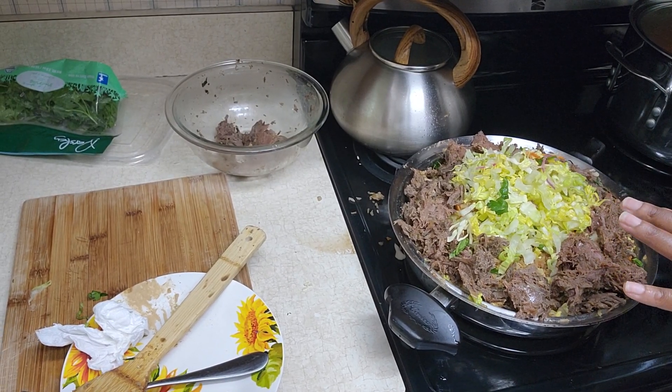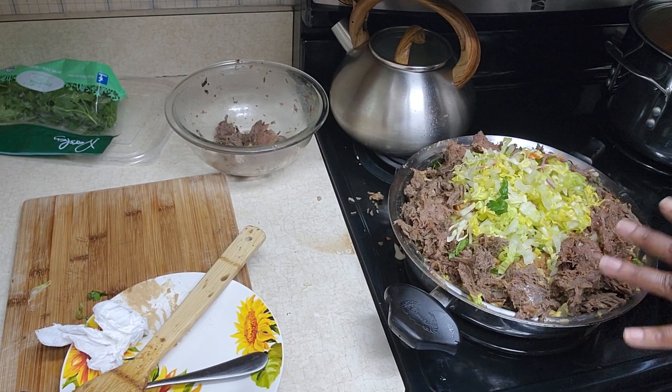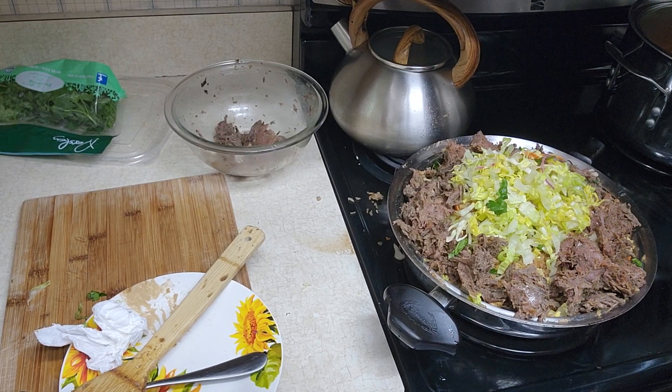Beef and lettuce added. I'm going to cover it, let it steam down and warm up, and then I'm going to give it a quick stir. I'm going to add some more green onions on top, and then I'll serve.